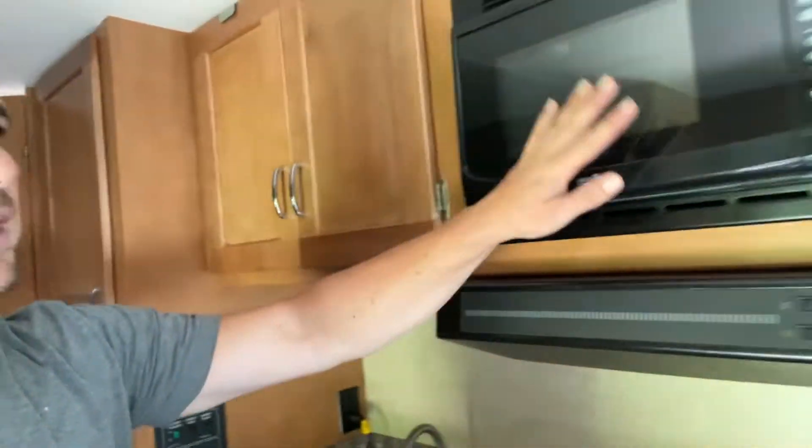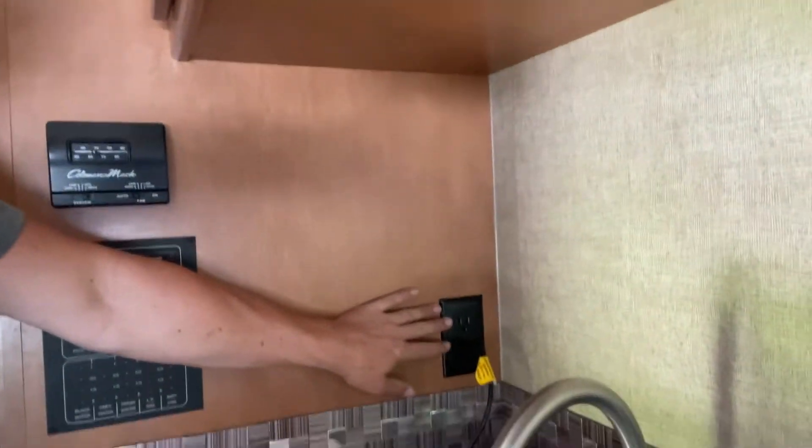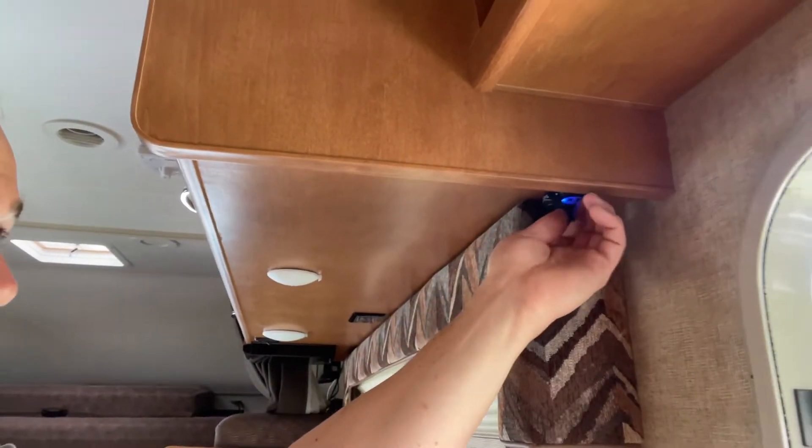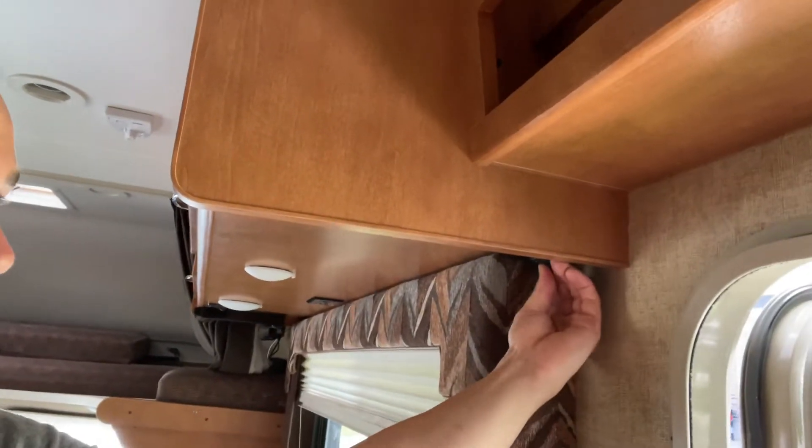The generator is going to run the AC, the microwave, and the wall outlets like this. You are going to have little outlets that are running off the battery, but those are for USB — so really good for games, devices, phones, things like that.